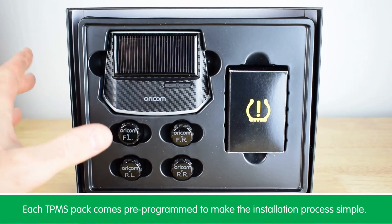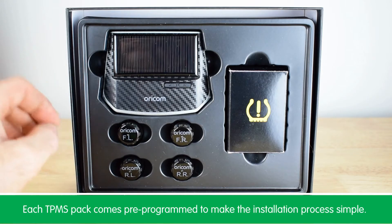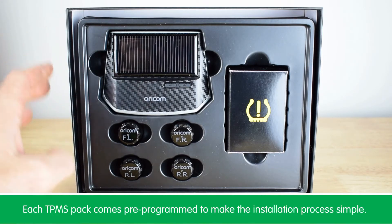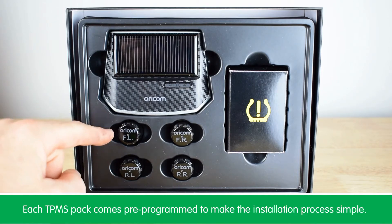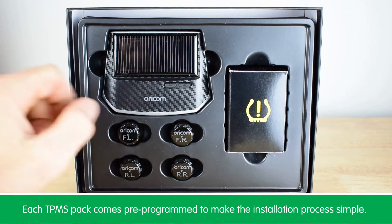The external tire pressure monitors come pre-programmed to make the installation process really easy. The lettering on top of the sensors tells us which tire on the vehicle they should be fitted to — so we have the front left, front right, rear left, and rear right sensors.